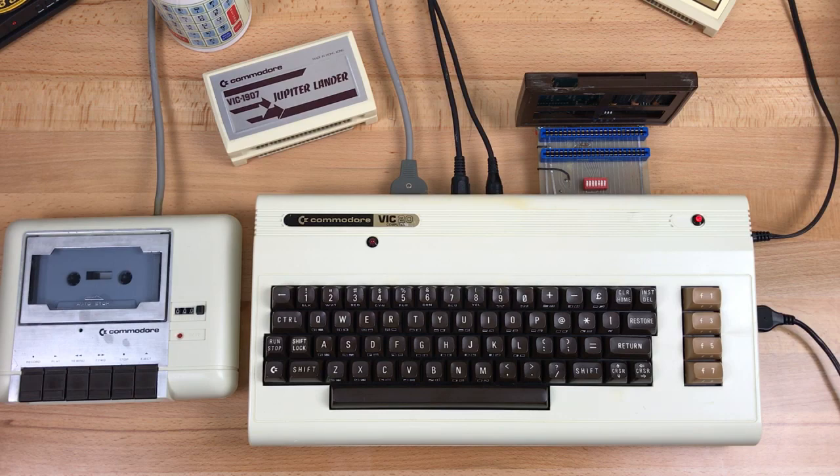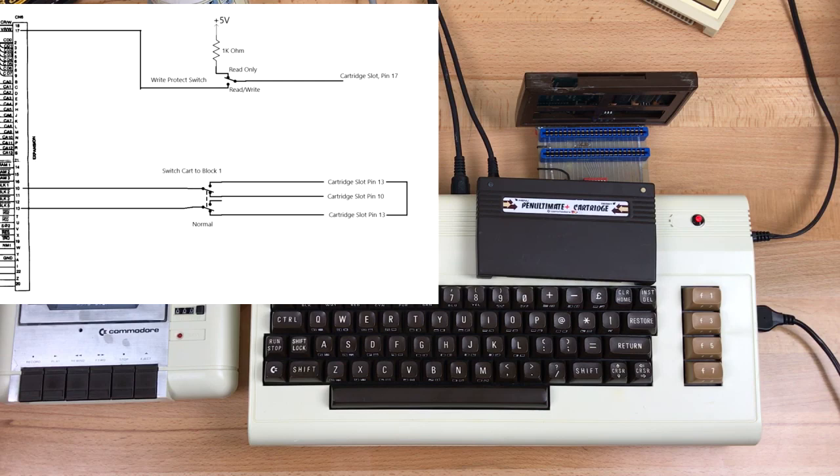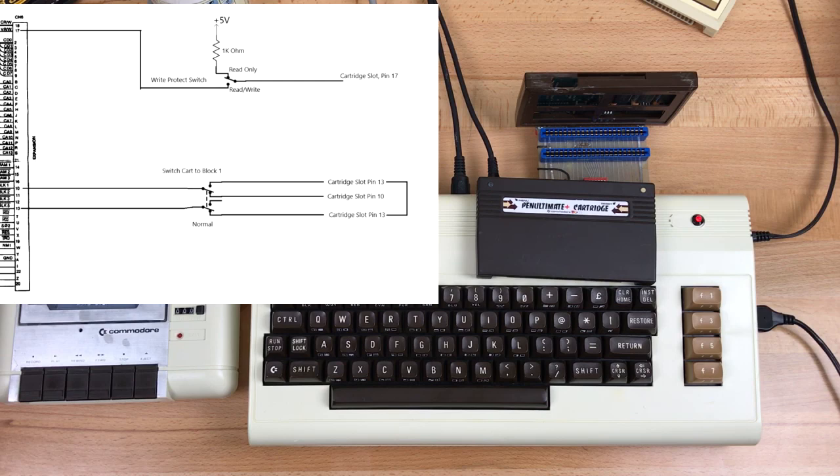This is a troublesome and time-consuming method of copying a cartridge. Nowadays you can just buy yourself a Penultimate Cartridge and save yourself a lot of time. But it was still fun doing it the old way, just to remember how we used to. I'll put a link in the description to the ROM save program itself, along with schematic drawings for the block 1 and block 5 crossover and the write-protect switch. That's it for now. Thanks for watching.